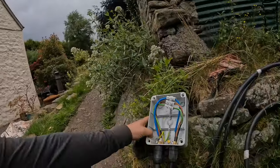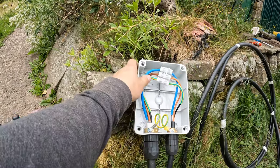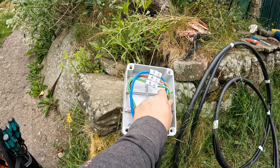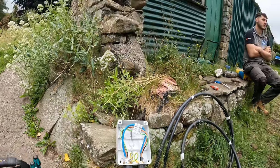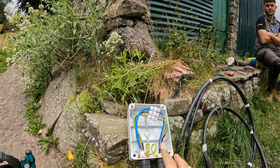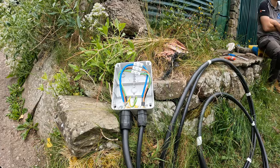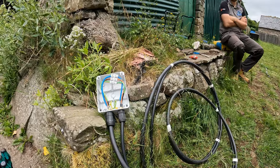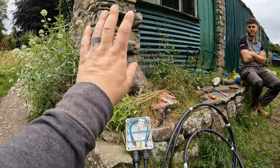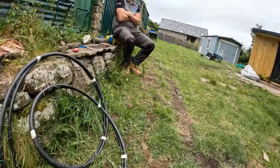So we've just got that made off into the adaptor box. This is what I showed you earlier — I've linked out the earths, and this is the 16mm supply in and the 6mm out. As I said, this is fused down to a 32 amp supply for now. When all this is knocked down, this is going to become a consumer unit, so we'll have a 63 amp supply on this 16mm. We've got plenty of slack here to go up into that building — we're going to leave it here for now.